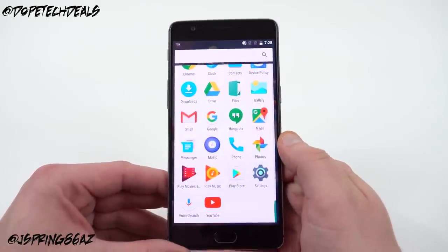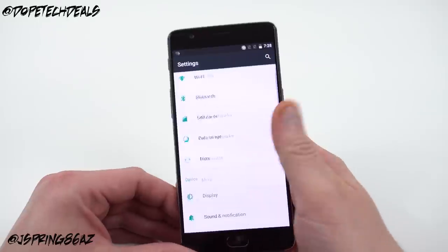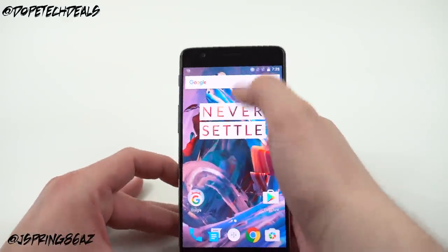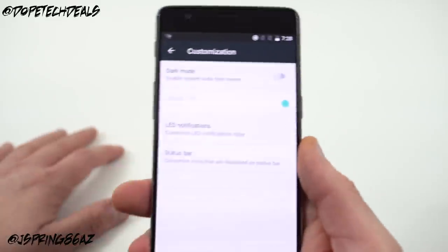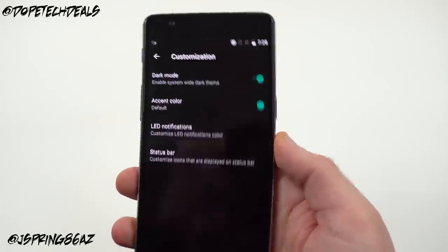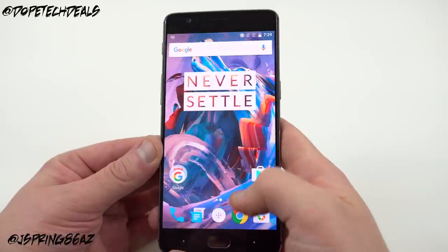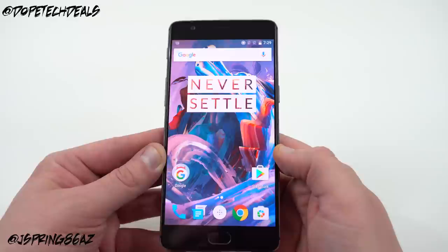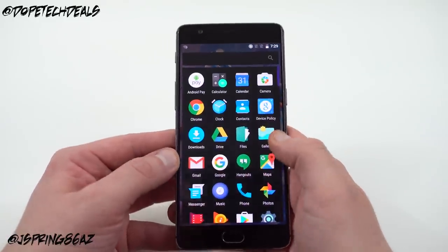OxygenOS is back and it's very stock — no bloatware out of the box, just your stock Google apps, which is one of the best things about this phone. The phone is running Android 6.0.1. The software is very close to stock but adds really cool customizations: LED notification color customization, dark mode, and accent color changes. I personally think the black with purple looks amazing. One concern is that OnePlus was a little slow with Android updates in the past, which is a knock against them compared to similarly priced options, but the software is going to be fun to use.